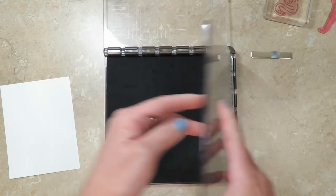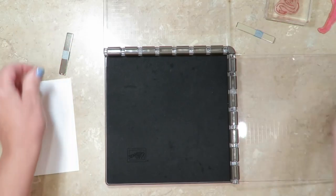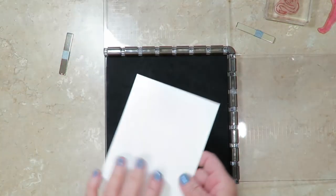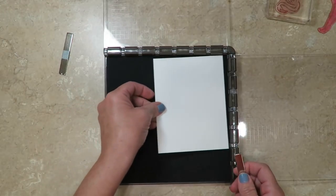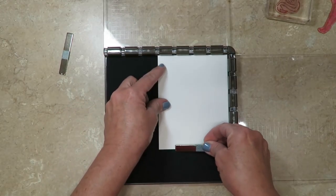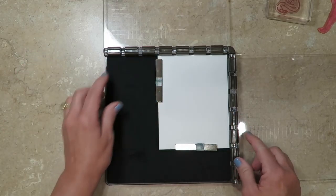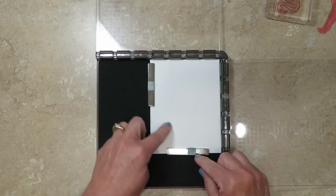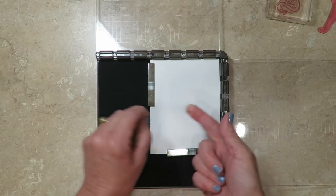I'm gonna go ahead and take those out of their storage space. You're gonna use those to actually hold your paper in place. I've got a quarter sheet of Whisper White cardstock and I'm going to place that in the corner. I'll put one magnet at the bottom and one at the top, keeping them far away from each other — not only can they break if they come into contact, you can get your finger pinched.